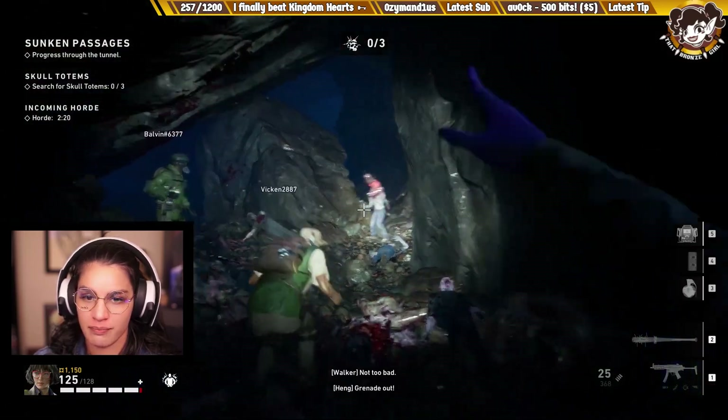You killed me. Nolan? Shoot me, please. Please shoot me. Look at my health. You guys should be ashamed.